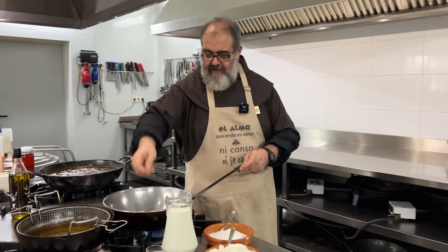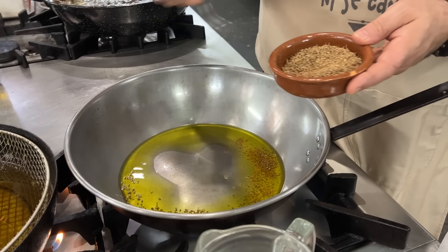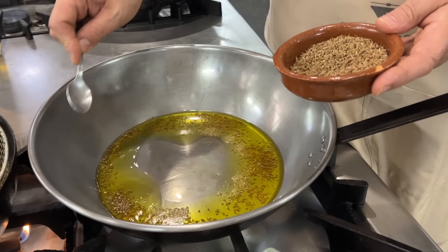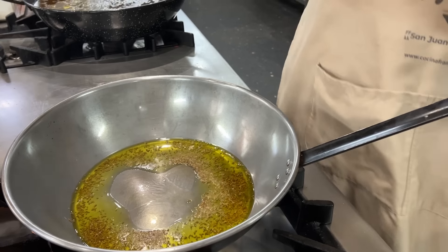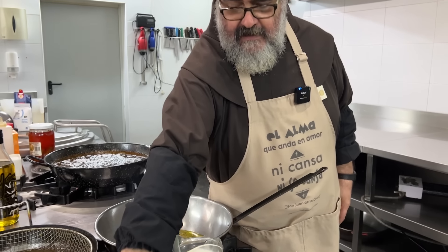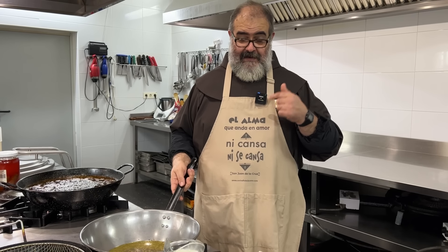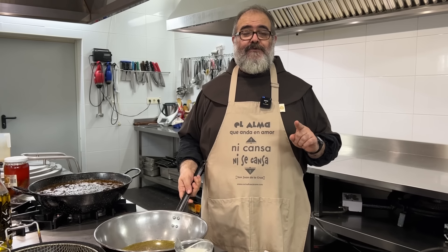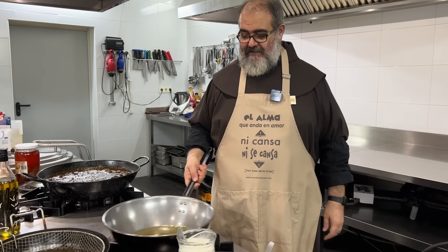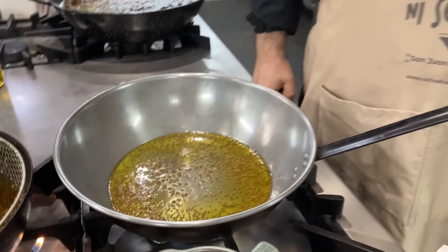The oil is hot now. We're going to add a few teaspoons of these anise seeds. We could strain the oil afterward if anyone objects to finding anise seeds, but personally I feel great satisfaction when eating a sweet and biting into a little anise seed. So I'm going to leave the anise seeds in.